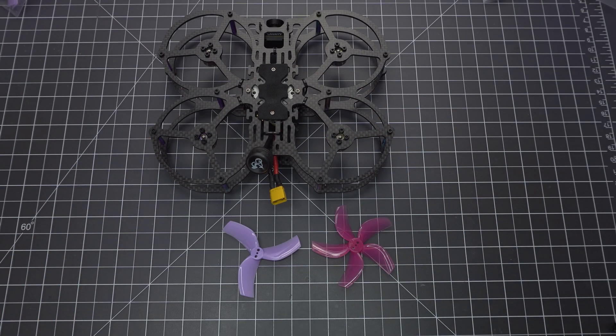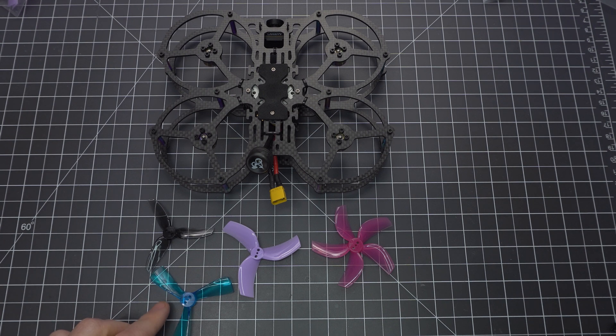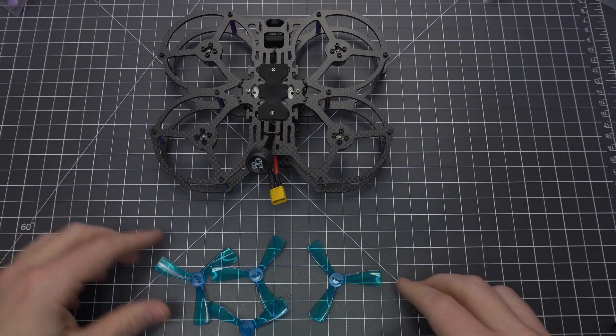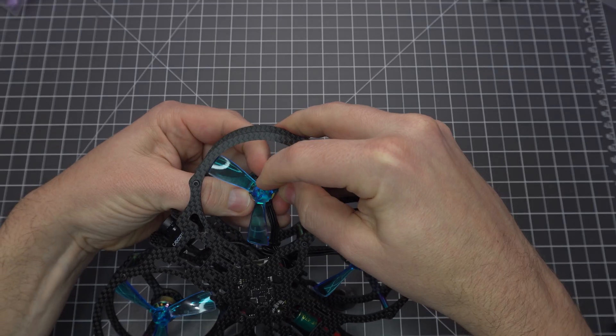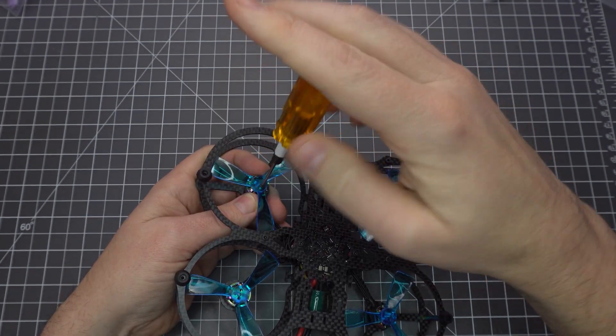I tried a variety of props, and the gem fans on the right run pretty hot, so I recommend the HQ props or the iFlight Nazguls — I'm going with the Nazguls. You want to mount them right side up, meaning the top of the prop needs to touch the top of the motor. It's very important that you secure the props, so line the holes up and secure them with the included M2 screws.